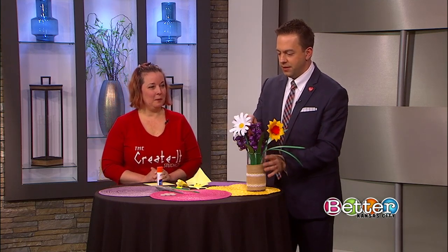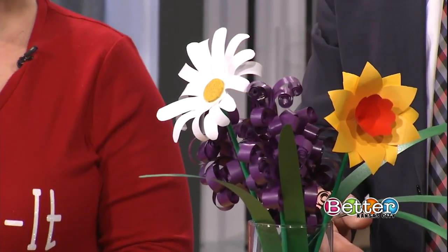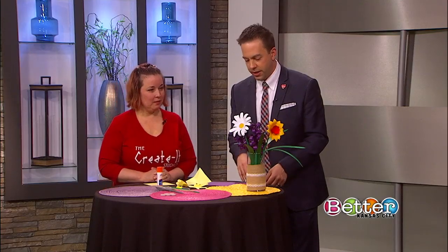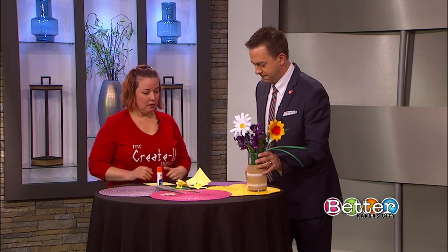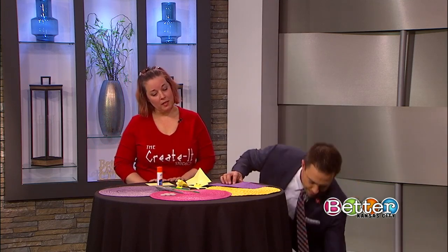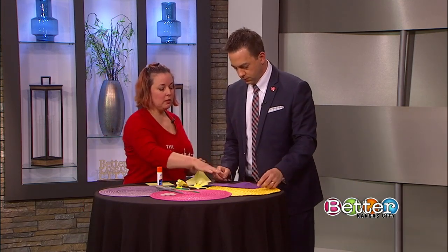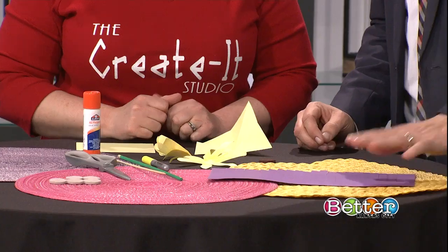Paper flowers aren't going to die like the real ones, right? Correct. Great vibrant color year-round. What do we need to start working here? You're going to be making a black-eyed Susan flower today. This is actually the hyacinths that were in the arrangement there.